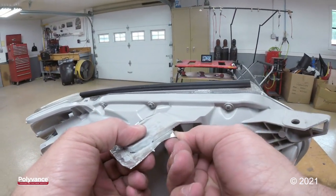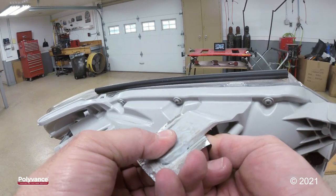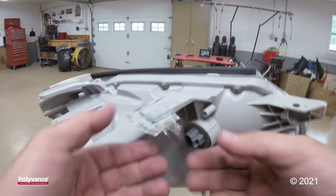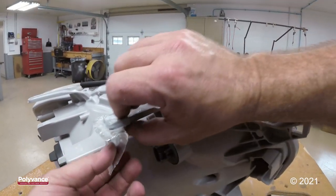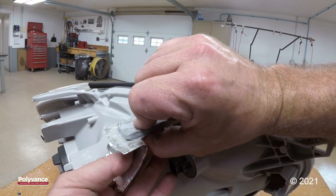The tab is cooled, so I'm going to go ahead and remove my tape. Kind of brace that tab while you remove the tape — we don't want to put any stress on it at this point. The back side hasn't been welded yet, so it's a little weak.